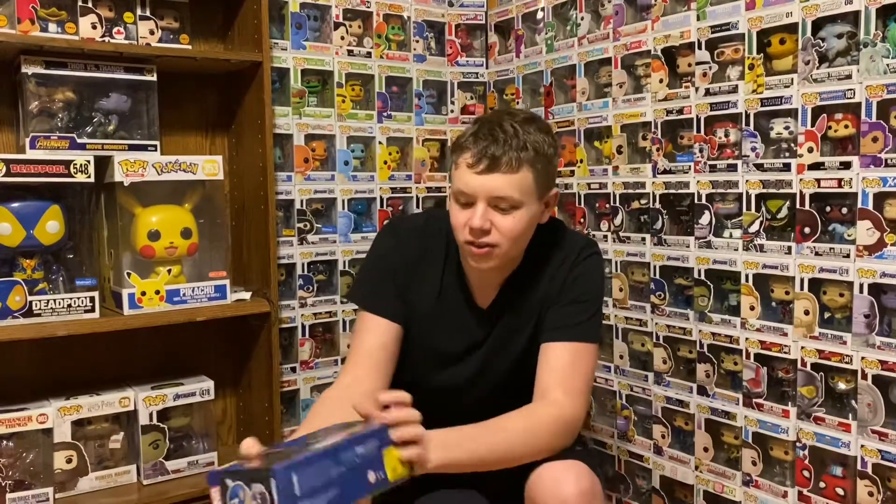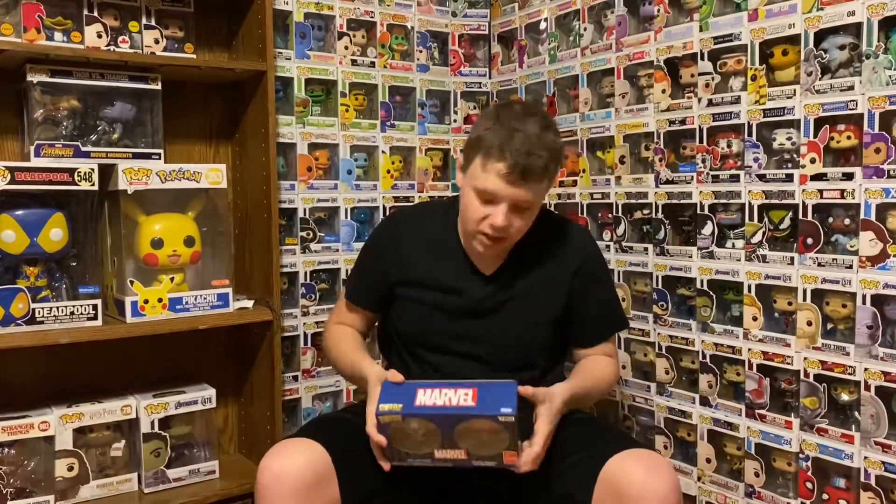I got this on sale at GameStop for five bucks. I wouldn't normally get this, but let's open it — we can just do a time lapse.